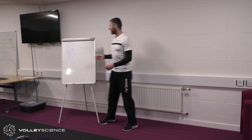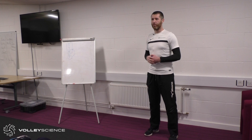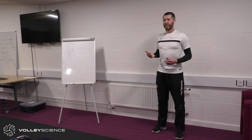Physical sits in between the other components. There are certain physical factors that impact on your technical skill. So — what are the technical skills we need to do really well as volleyball players? Movement is one — and in which directions? All directions, including up and down.